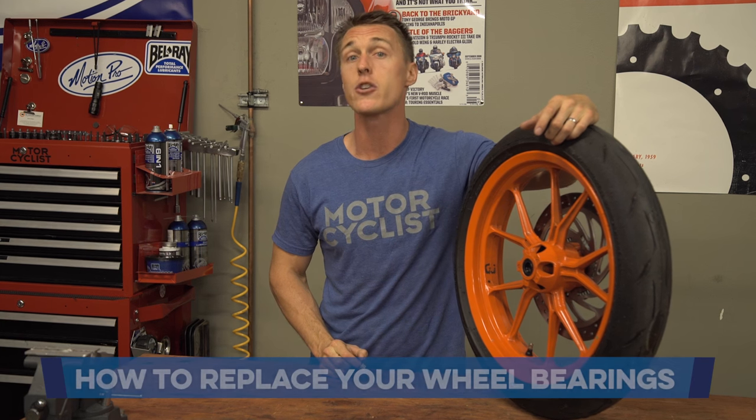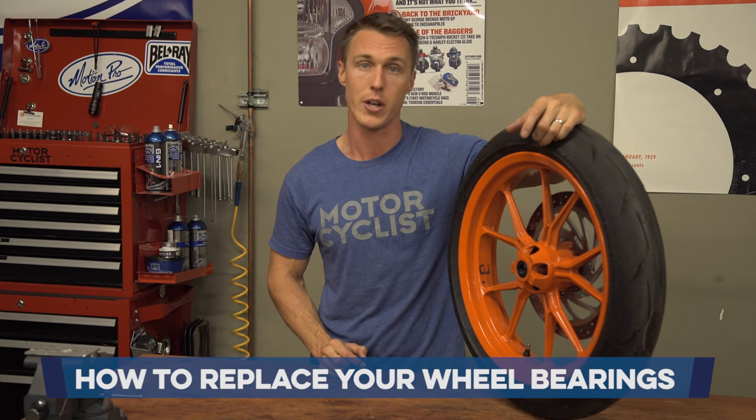Inside the hub of your wheels, out of sight and out of mind, are your wheel bearings. In the last video from the MC Garage, I showed you how to inspect these critical components. In this video, I'll show you how to replace them.